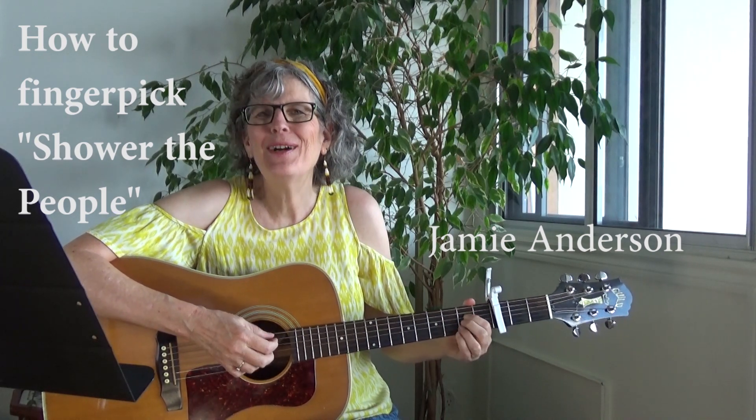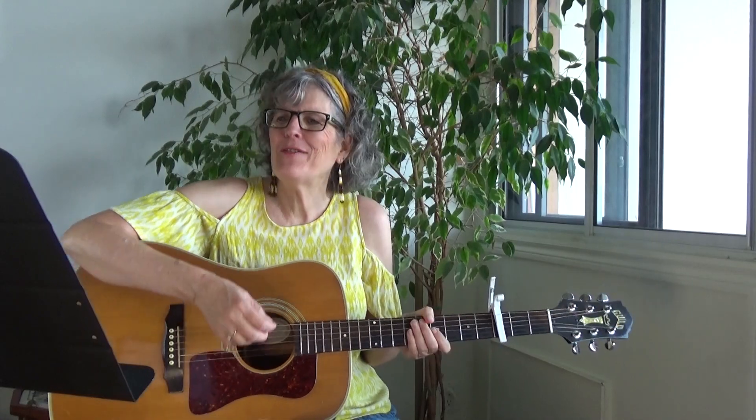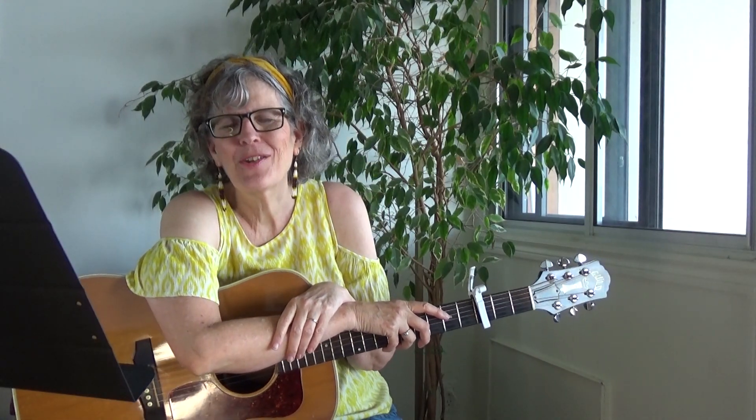Shower the people you love with love. Show them the way that you feel. Hey, it's Jamie Anderson and I'm going to teach you how to fingerpick 'Shower the People,' that wonderful James Taylor song.